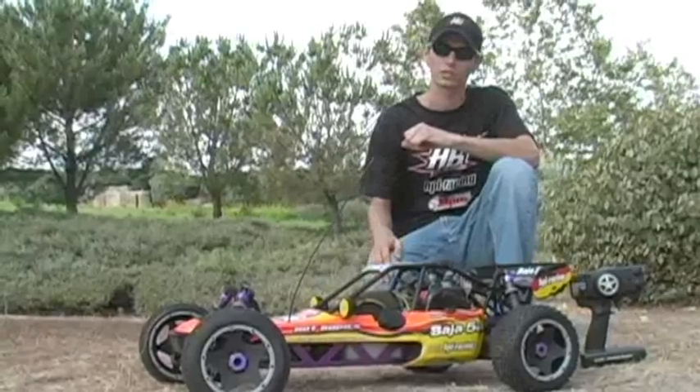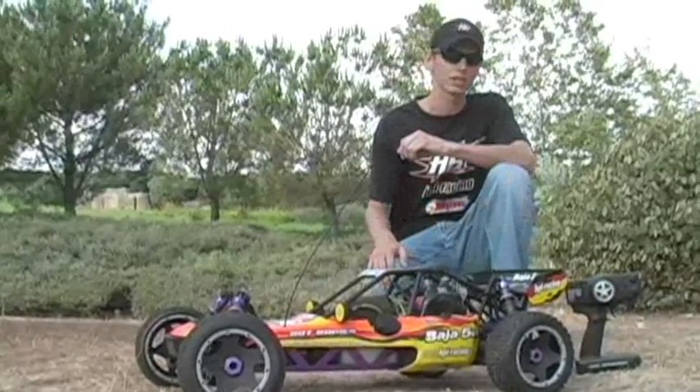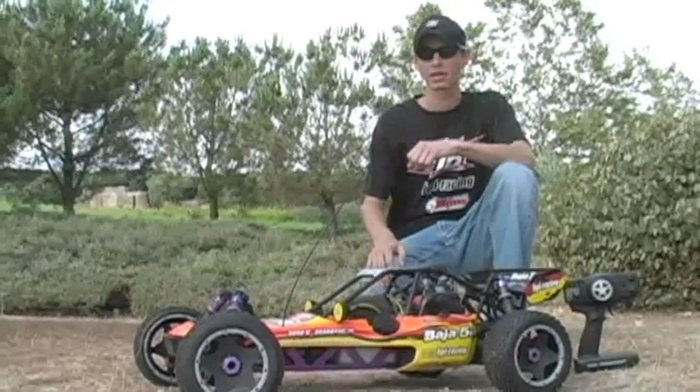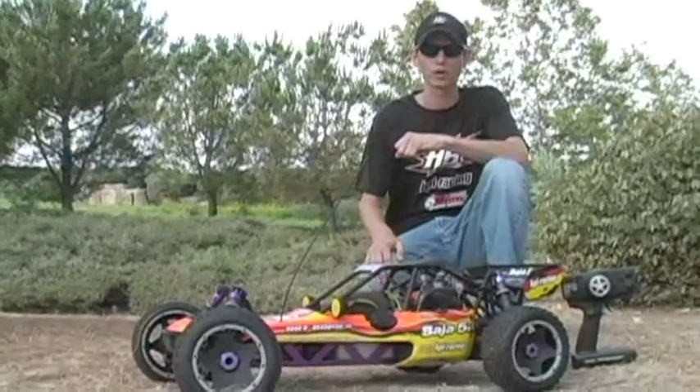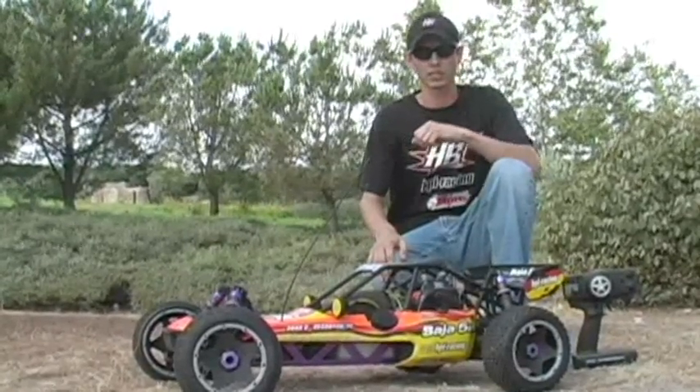Definitely make sure you charge the receiver battery, make sure you got some good dry cells in your remote, and get some pre-mixed fuel — 87 octane in the provided oil — and we're pretty much ready to go. So let's get this thing a shot.